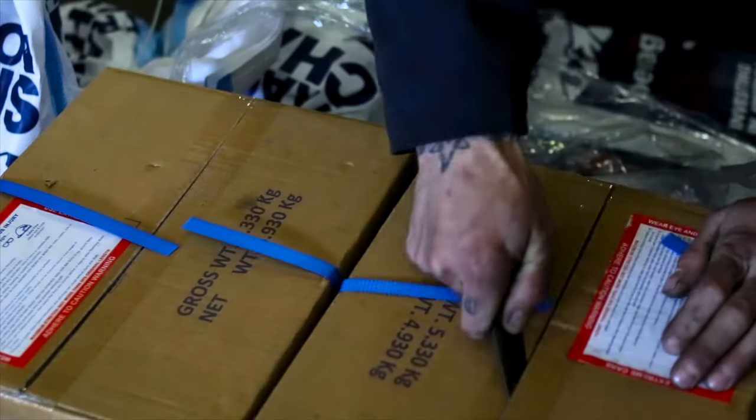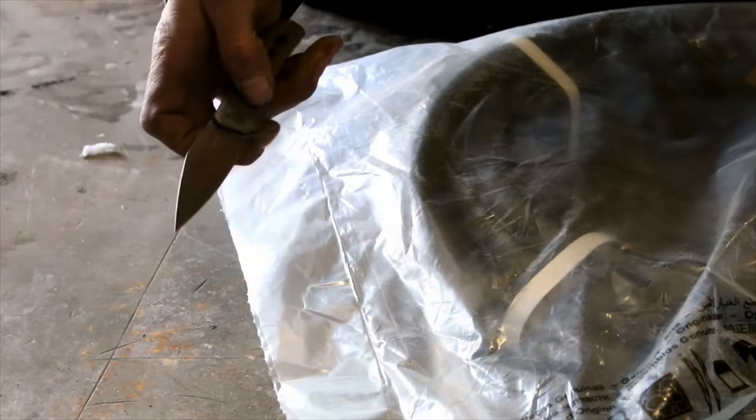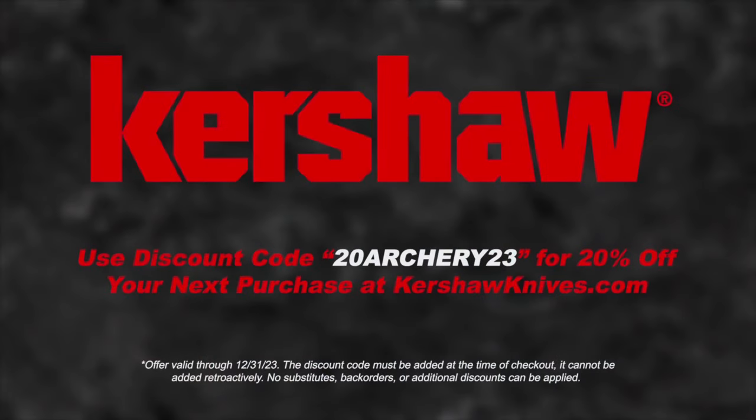This video is sponsored by Kershaw, next level pocket knives. Use discount code 20ARCHERY23 for 20% off at kershawknives.com.